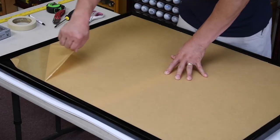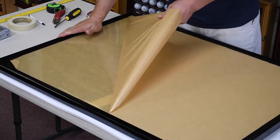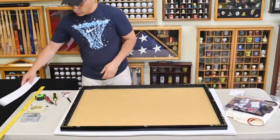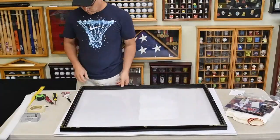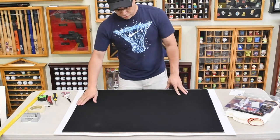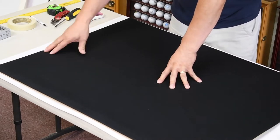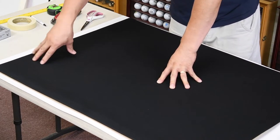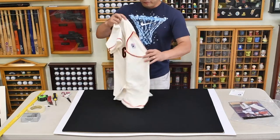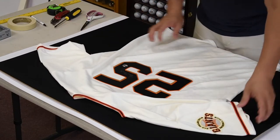First thing we're going to do is peel off the protective film and get the frame cleaned up and ready. Now that I have the cover removed, we have the backing — it's a pinnable back. With the frame you get to choose different colors, so in this case we have the black felt background. With a lighter jersey you want a darker background and vice versa.